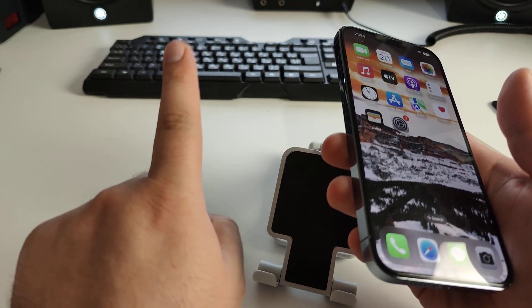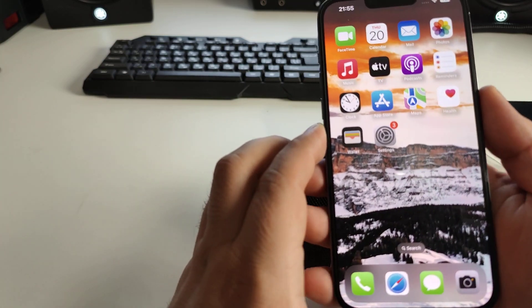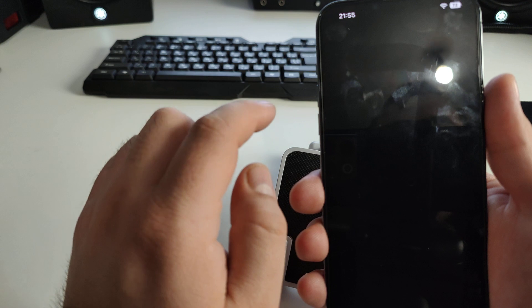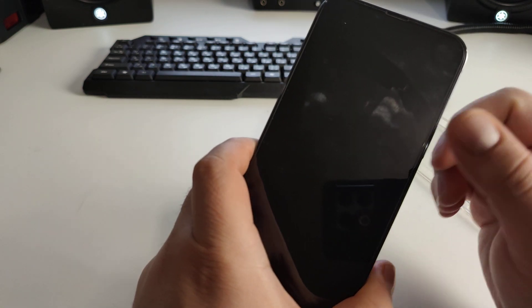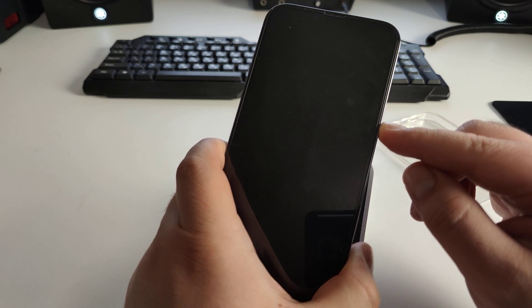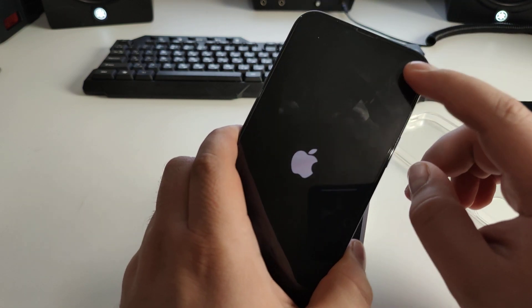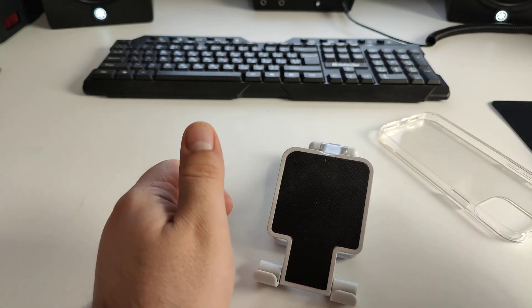Step one: open your SIM card tray and remove the SIM card. Now press and hold the power button and Volume Down together. You'll see 'Slide to Power Off' — slide it to turn off your iPhone. Wait about five to eight seconds, then press the power button to turn on. You'll see the Apple logo. Now reinsert your SIM card and wait for it to load.